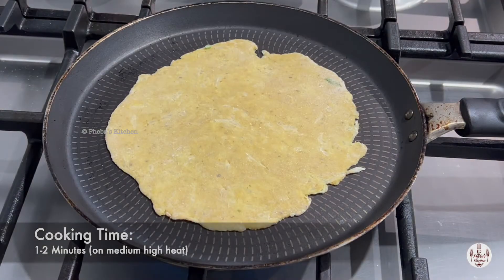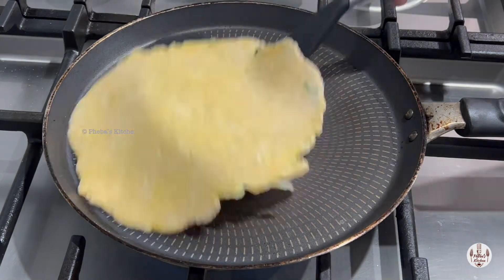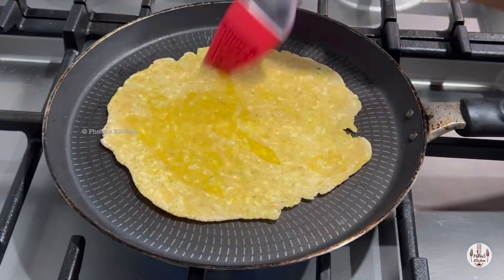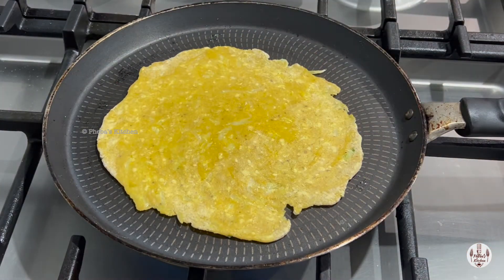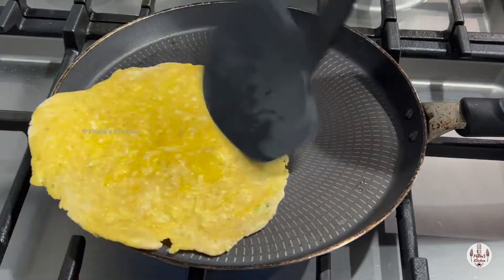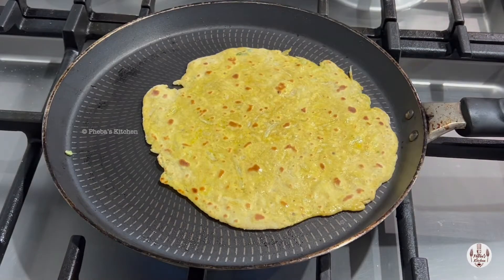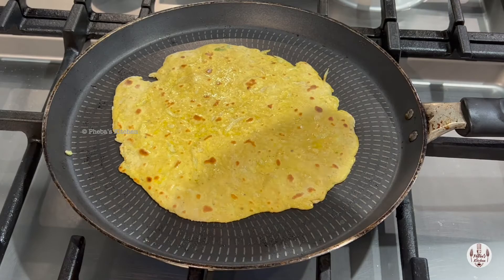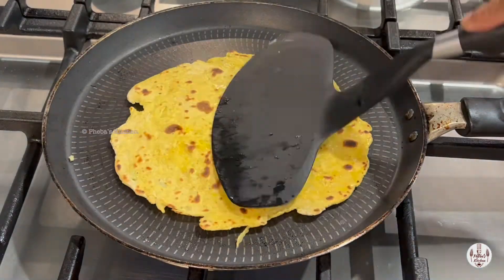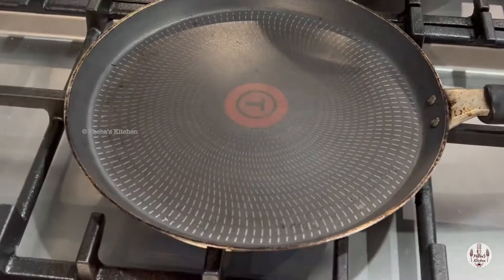Place the rolled paratha onto a hot pan. Cook on both sides, flipping at 20 to 30 second intervals. Drizzle or brush oil or ghee on both sides. That's ready — now in the same way, make the rest of them.